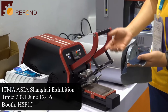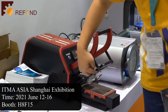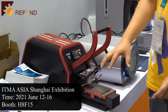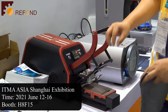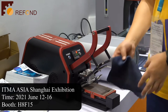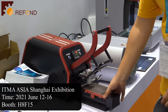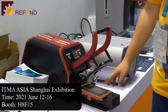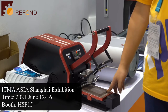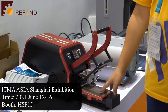It can also automatically adjust to different thicknesses of the samples, because we have used spring-loaded pins to clamp the sample. So whether your sample is thin or very thick, the machine can handle them all. We also have a sliding plate here, which is for doing the wet and dry rubbing on one sample without needing to cut two specimens.